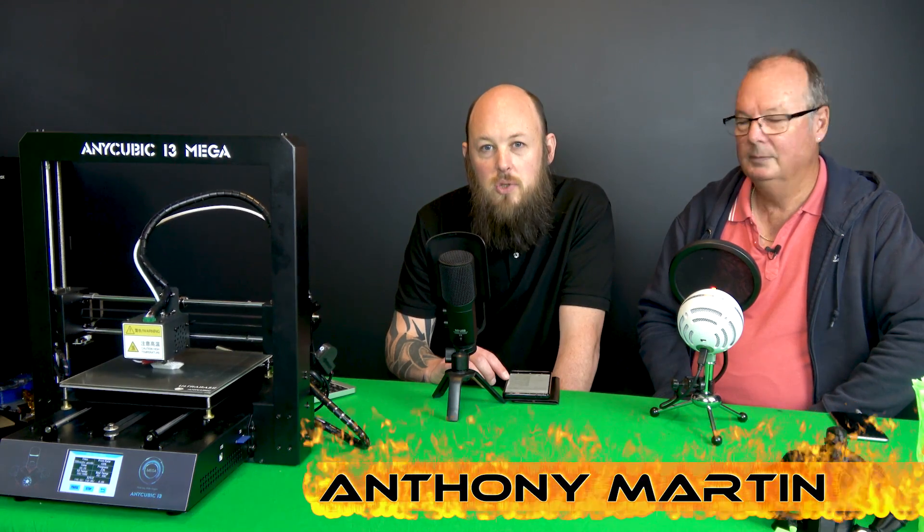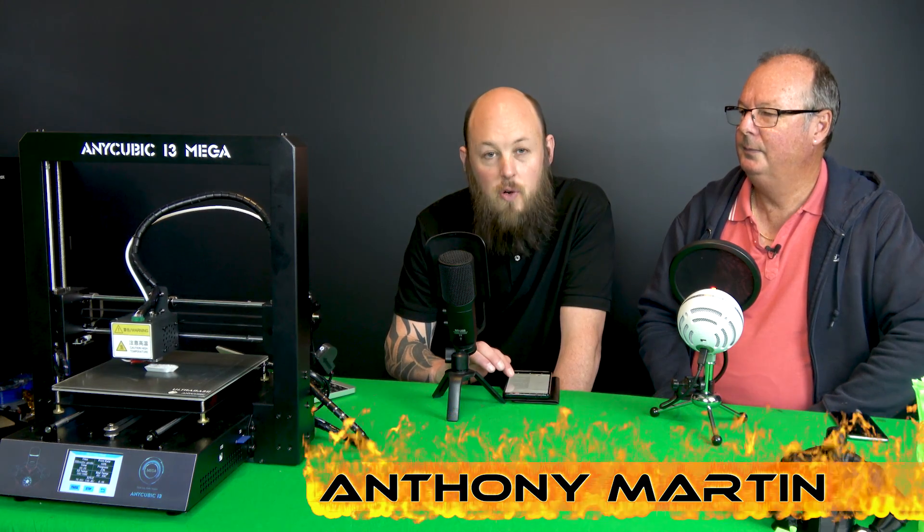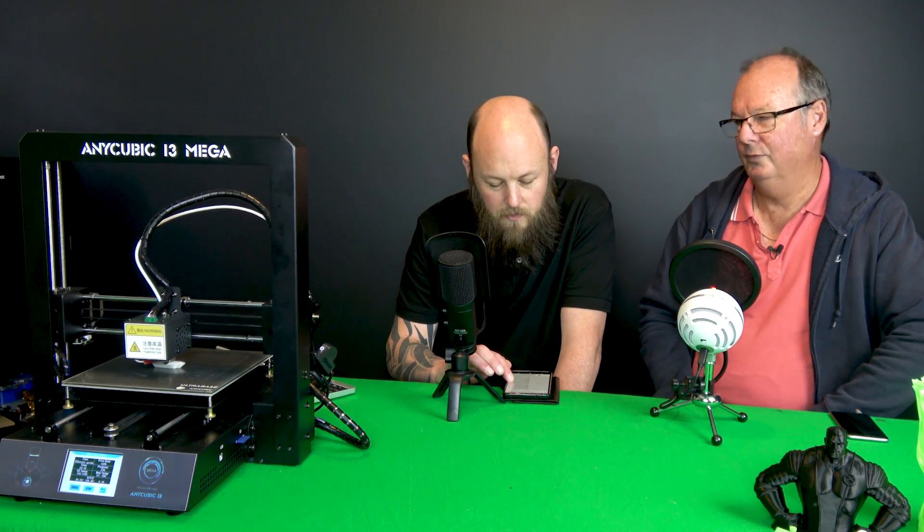The print volume is 210 by 210 by 205mm — big enough. It's a single nozzle, 0.4mm diameter. A few things I really like about this printer are that it is all metal.